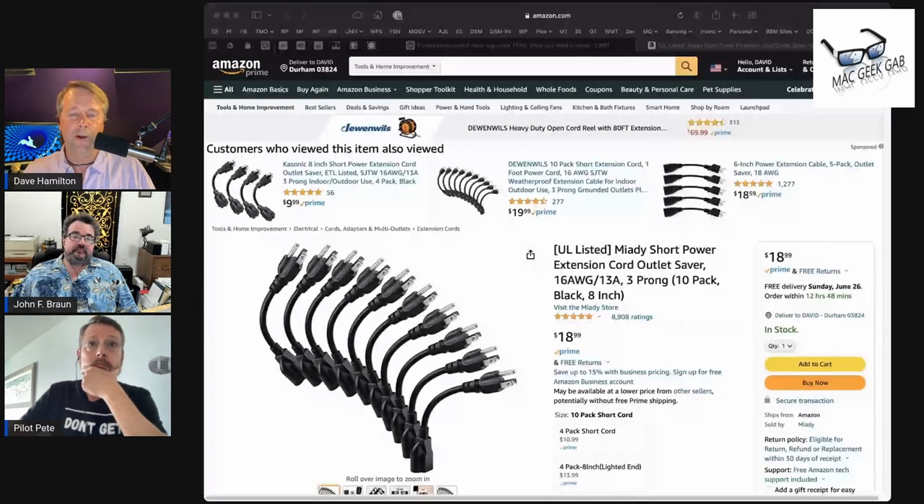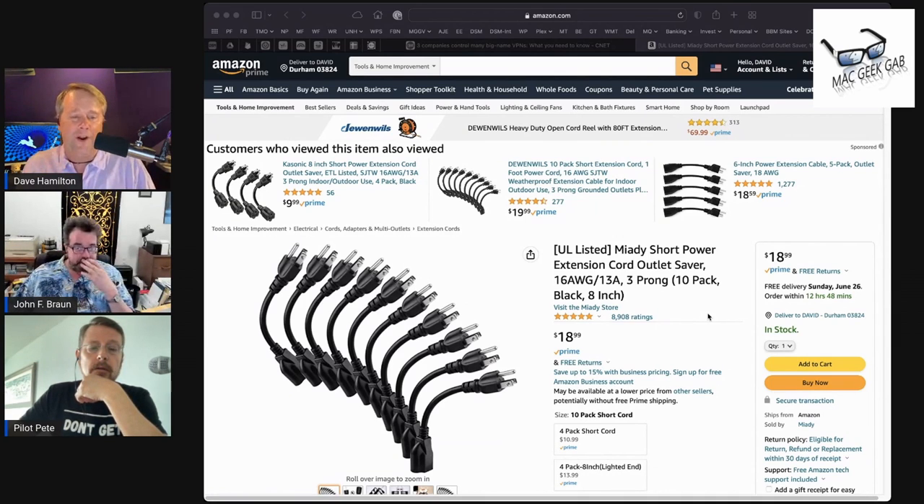I bought a bunch of these years ago but recently had to use one. You know where you have a wall wart and you need to plug it into a power strip? Happens all the time — the wall wart is the wrong orientation or too big, so you give up another slot on the power strip. On Amazon I bought a 10-pack of these short little things — they call them outlet savers. They're really just three-pronged extension cords that are about eight inches long.